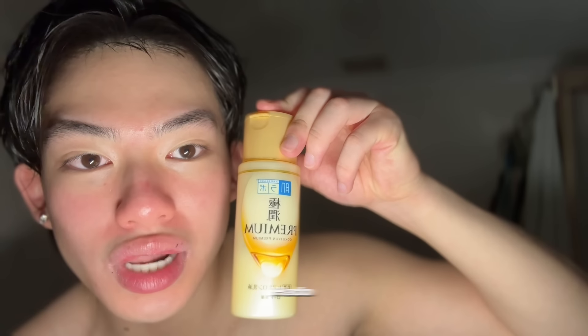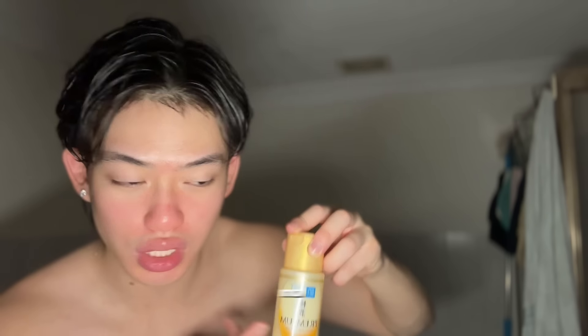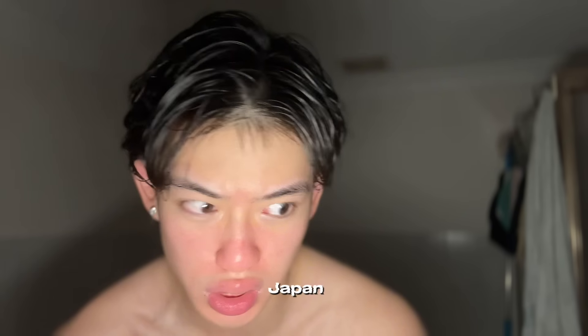Next up, second toner: I'm using Hada Labo — this is a Japanese product. This is different because it contains seven types of hyaluronic acid, which I assume hydrates your skin. That product is apparently the holy grail skincare product in Japan because it makes you glow. I believe it does.